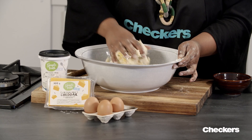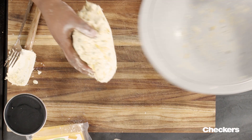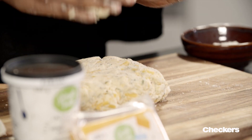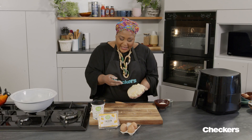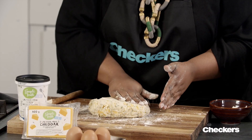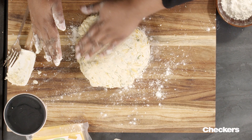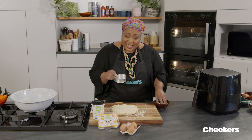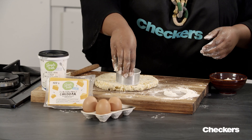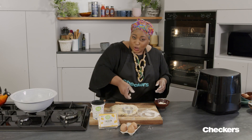Knead it gently together, then onto the work surface. I never use a rolling pin when it comes to scones — I believe in pushing the dough down, it gives you a lighter scone. So a little bit of extra flour just so they don't stick. Press your dough down. A round cutter — you could use a heart cutter, you could use a star cutter, whatever shape you want. And always just press down, don't twist.